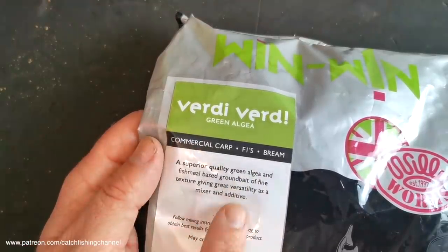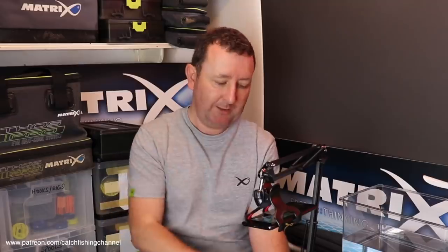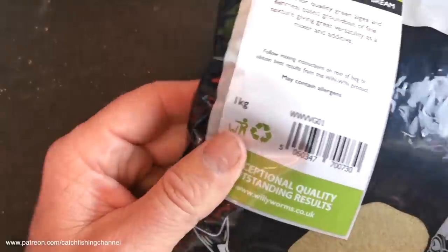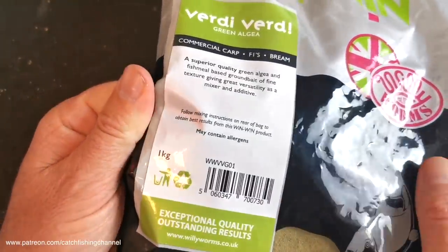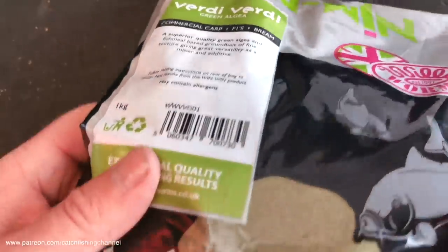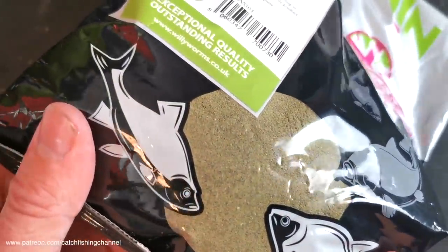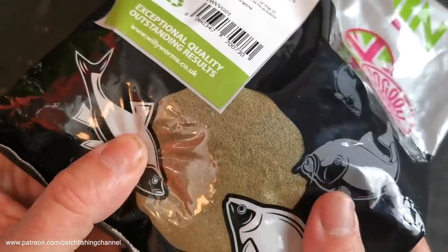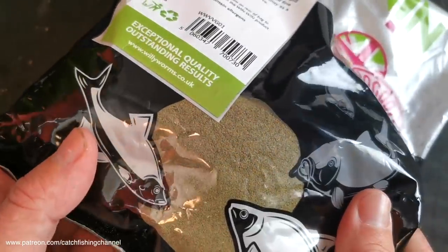A fine texture giving great versatility as a mixer or additive. Lots of people use this mix on its own, but many tend to mix it 50-50 with one or two other mixes — some darker mixes to darken it down, others for a bit more food value. It's a one kilo bag and you can see through the window in the packaging it's very fine. It's a dark green colour with virtually no feed in it at all.